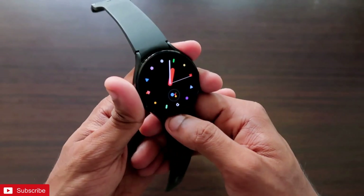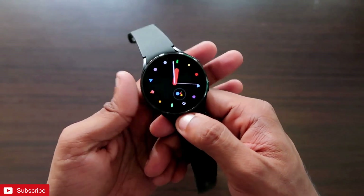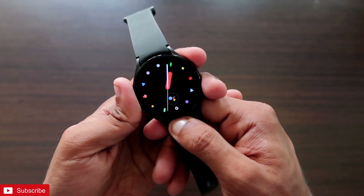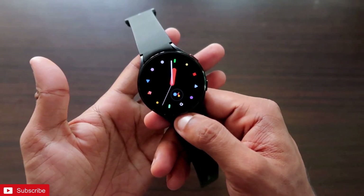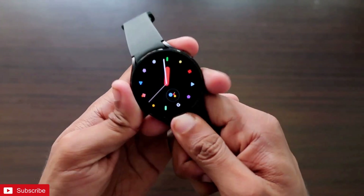This will help you use your Samsung Galaxy Watch 4 in a whole different way than you use your regular smartwatches. If you want to see more, don't forget to like and subscribe to my channel and hit that bell notification icon because I will be making more videos like this.